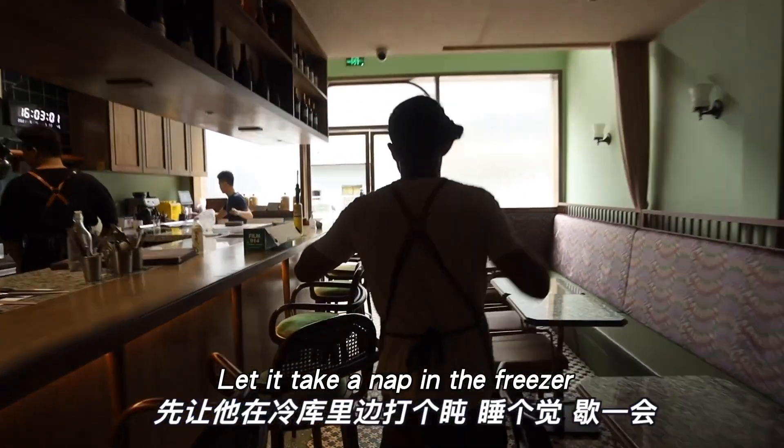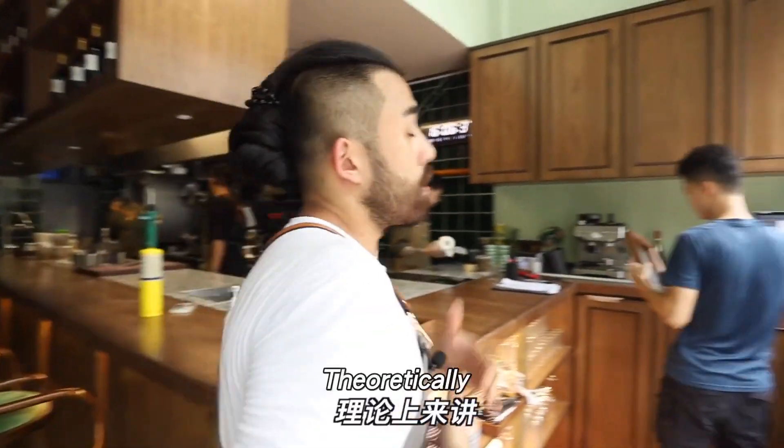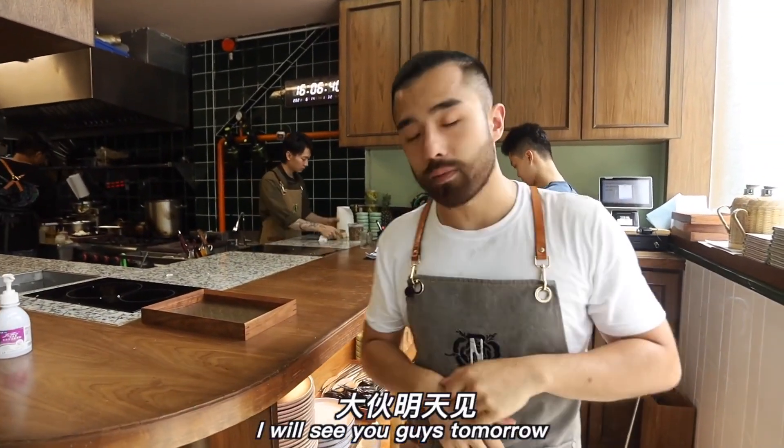Now it's in the cold storage taking a nap and resting for a while. In theory, tomorrow we'll have carbonated fruit to eat. I will see you guys tomorrow.